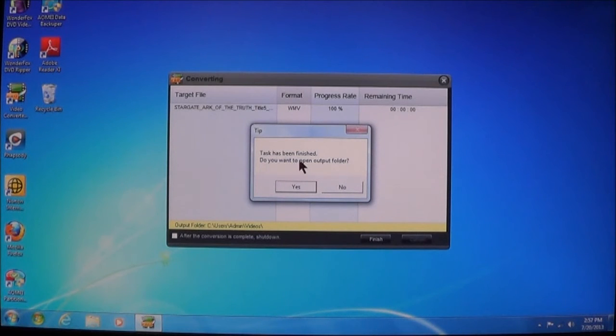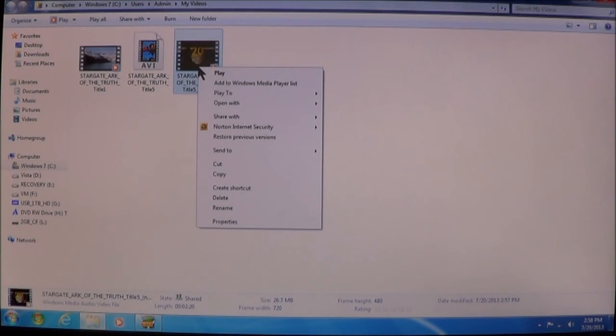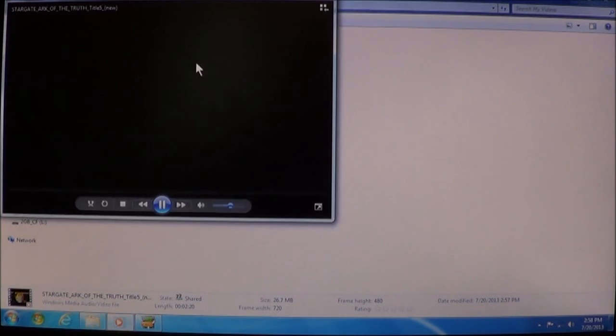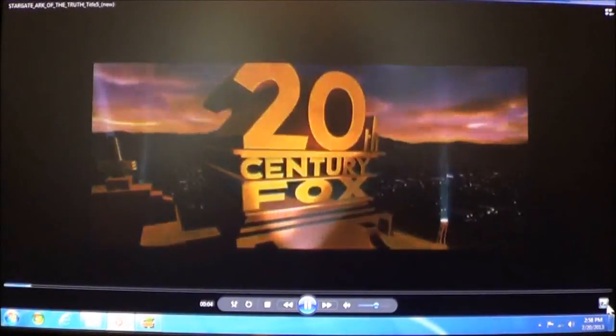It asks if you want to open the output folder. If you click Yes, it opens the output folder. As you can see, this one says it's AVI, but if you right-click it and choose Properties, it will tell you that it's a Windows Media Video. Now we can play it — and there's the video. We go to Full Screen and now we can watch the video.